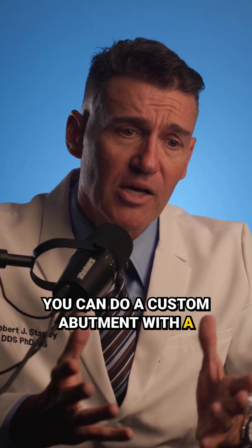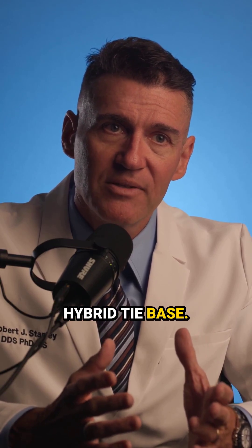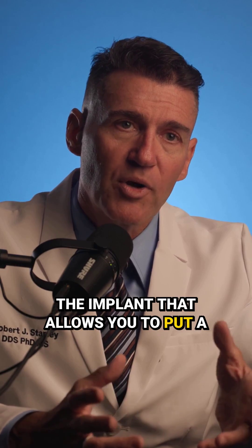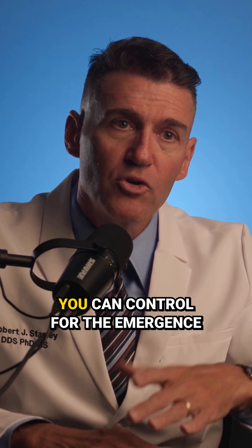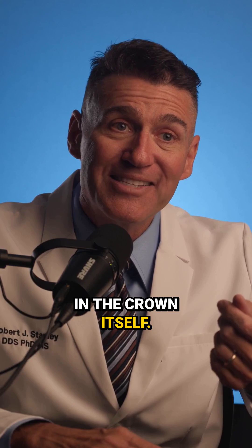You can do a custom abutment with a custom profile, but you can also do it with a stock hybrid tie base. A stock hybrid tie base is a metal device that screws into the implant that allows you to put a monolithic zirconia solution on top. Because the solution goes all the way down to the platform level, you can control for the emergence profile in the crown itself.